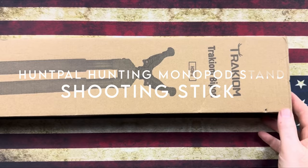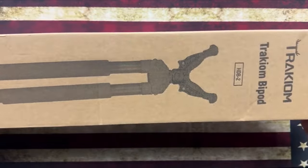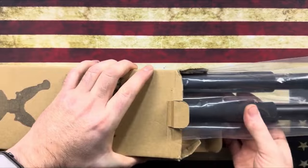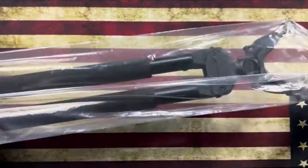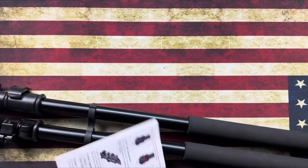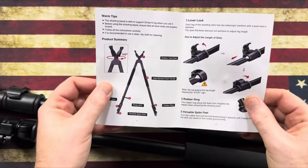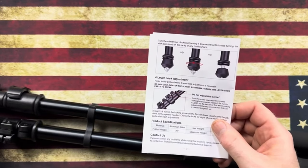At number one, the HuntPal Hunting Monopod Stand. The HuntPal Shooting Rest Monopod is a game changer for hunters, featuring a tiltable and swingable design that allows for smooth horizontal and vertical adjustments. With its sturdy aluminum construction, this monopod is built to last and provide stability in various terrains, making it ideal for any hunting situation. Its unique three-in-one functionality lets it transform from a walking stick to a monopod and a tripod, giving hunters flexibility on the go. One standout feature is its adjustable height, accommodating different shooting postures effortlessly. The comfort is enhanced with a thick foam armrest, reducing fatigue during long hours in the field. The compact design and portable rope make it easy to carry.